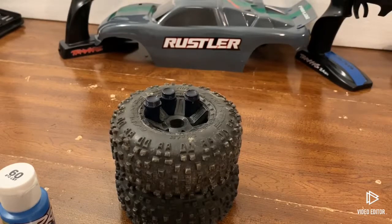Hopefully you now know how to reassemble and re-oil your shocks. Thank you guys so much for watching — like and subscribe, I'll see you guys next time.